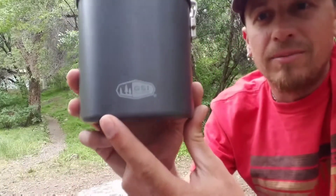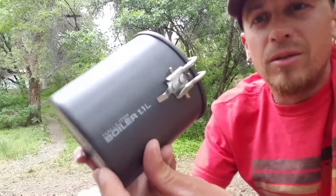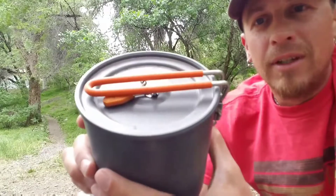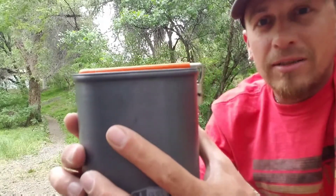It's a really good piece of kit, right around 30 bucks — you really cannot beat it. The GSI Halulite Boiler 1.1 liter — I suggest you get one. Appreciate you guys watching. As always, be safe and adventure on.